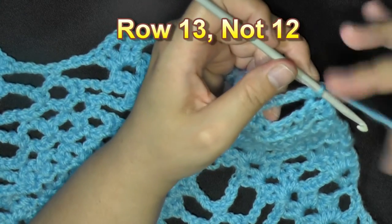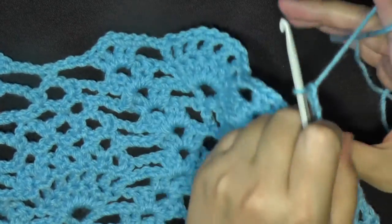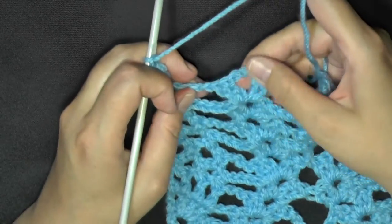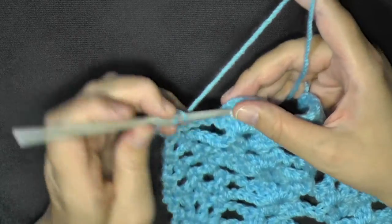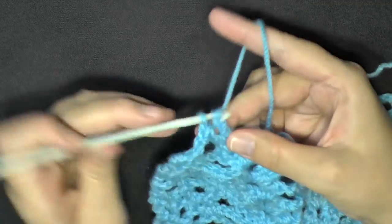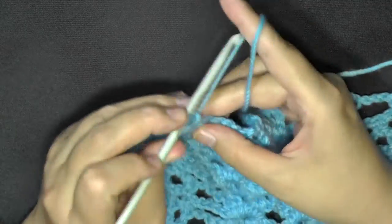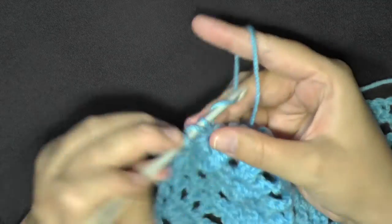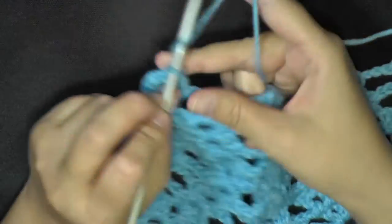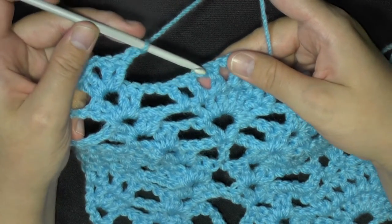So this brings us to row 12. To begin, you'll want to chain 5 - 1, 2, 3, 4, and 5 - and flip. In your first V-stitch here, you'll want to put a V-stitch - 1, 2, chain 2 - and then finish your V-stitch. Okay, first V-stitch done. Then you'll want to chain 3. And now working in the spaces in between.